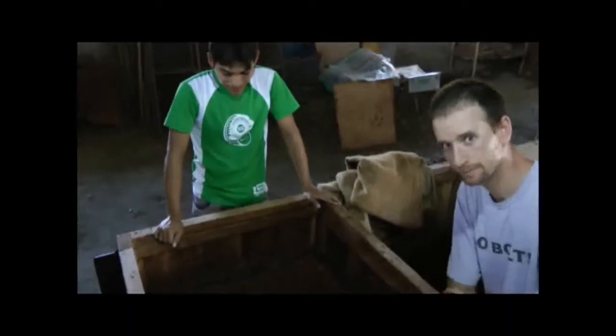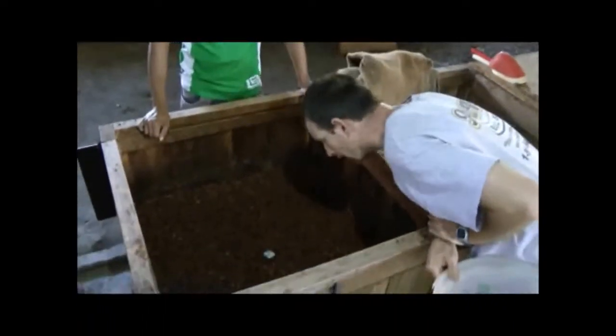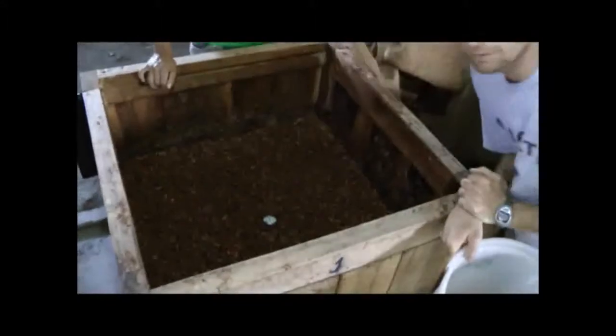He's putting a thermometer in and we're going to take the temperature. What we're trying to do is get these up around 50 degrees Celsius — and we can see cinquenta, so it is up to 50 degrees Celsius. That's a good indicator that these beans are now fully fermented. We've also been taking the pH every single day, which gives us another indicator. But these are ready to come out now and move on to the next stage of processing.